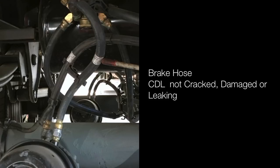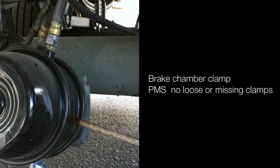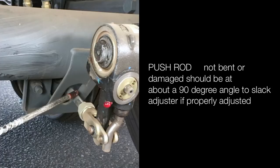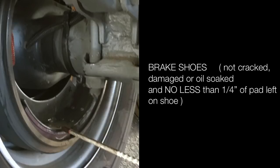Brake hoses are properly mounted and secured, not cracked, damaged or leaking. Brake chamber is properly mounted and secured, not cracked, damaged or leaking. Brake chamber clamp is properly mounted and secured — no loose or missing clamps. Push rod is not bent or damaged; should be at about 90-degree angle to the slack adjuster if properly adjusted. Slack adjuster is properly mounted and secured — no more than one inch of free play with brakes released and wheels chocked. Brake shoes not cracked, damaged or oil-soaked — no less than one-quarter inch of pad left on shoes. Brake drum not cracked or damaged — no oil, debris, or color change indicating overheating.